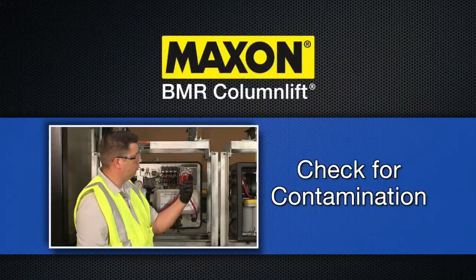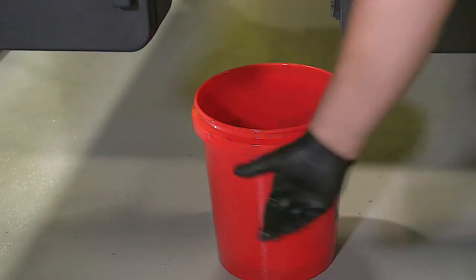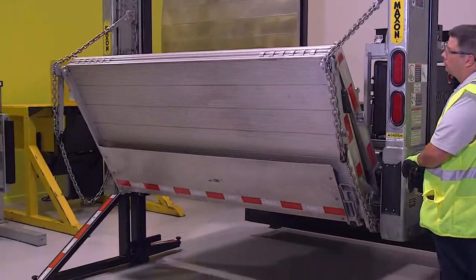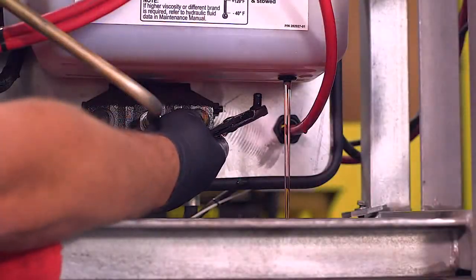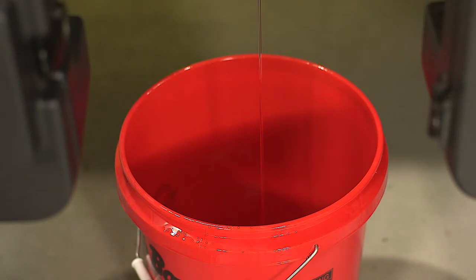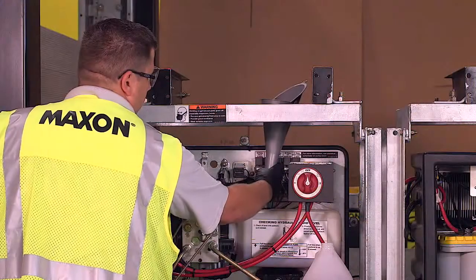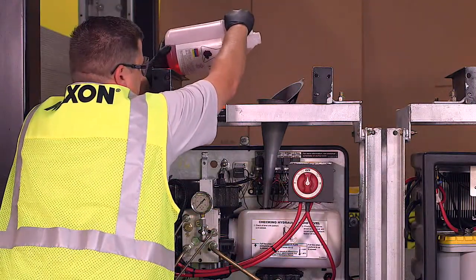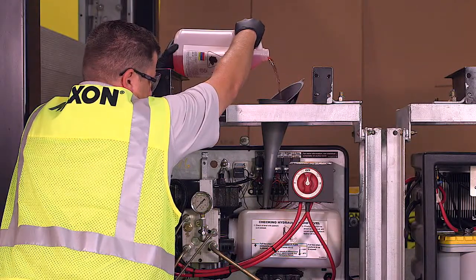Check the oil for contamination. If needed, change the oil in the following way. On gravity down models, place an empty 5-gallon bucket under the drain plug. Then open and lower the platform to the ground. Next, remove the drain plug and drain the hydraulic fluid from the system. Then reinstall the drain plug. Now remove the filler cap and refill the reservoir until the hydraulic fluid level rises to the full line. And finally, reinstall the filler cap.